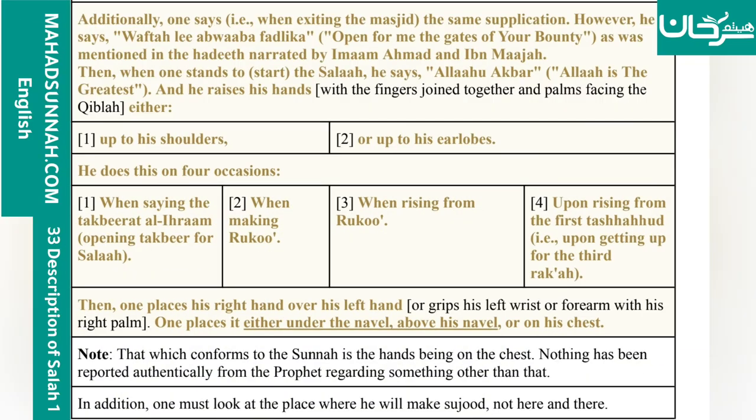Additionally, one says when exiting the masjid the same supplication. However, he says: Waftah li abwaaba fadlik — open for me the gates of your bounty — as was mentioned in the hadith narrated by Imam Ahmad and Ibn Majah.